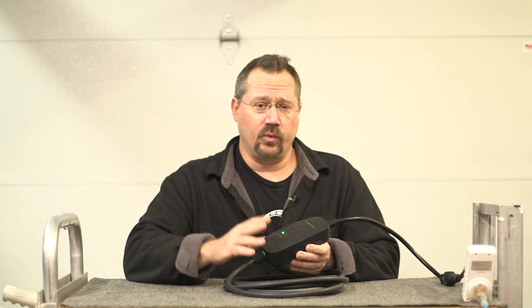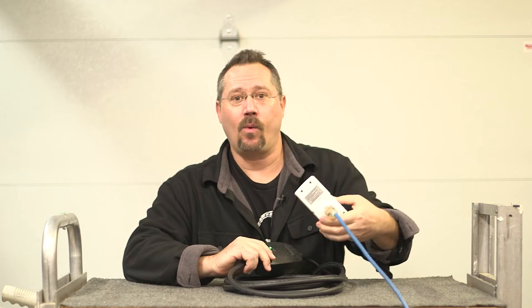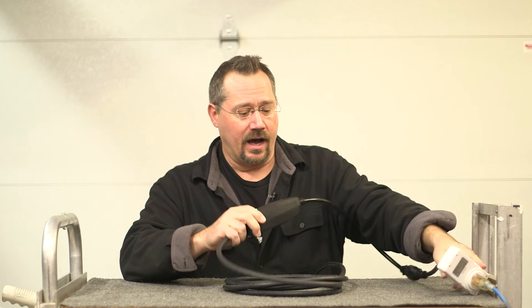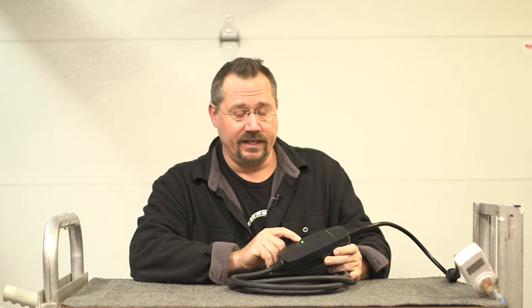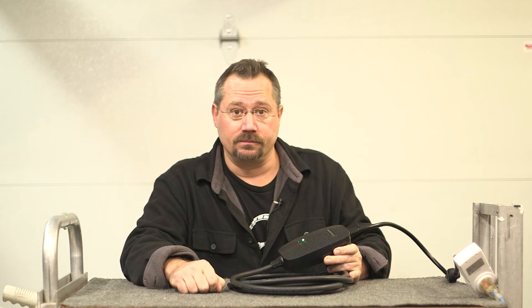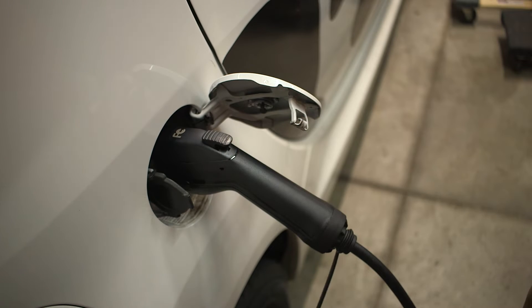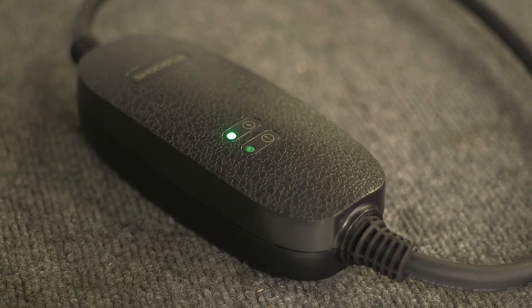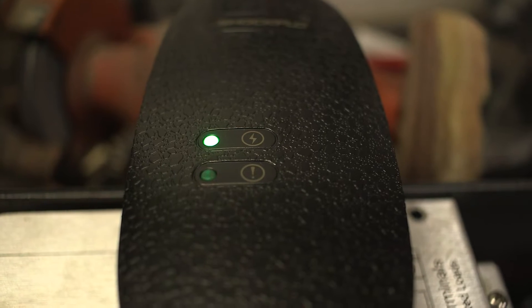Right now I'm just going to run the unit on 120 volts and I have it plugged into a Kill-A-Watt style power meter so that I can see what happens. Right away I see that we get a blinking green LED — that just shows that we're plugged in, we have power, and we're ready to go. Then after plugging the car in and it starts to charge, we get sort of a pulsing green LED. After it's fully charged, the green LED lights up solid.